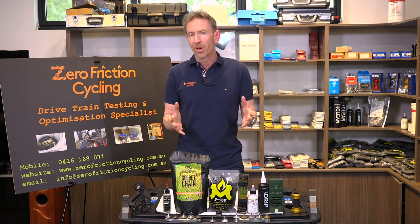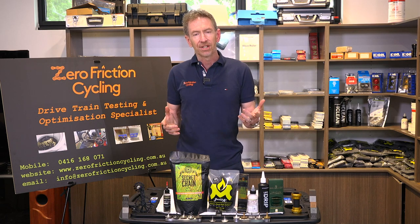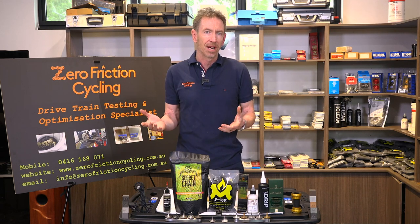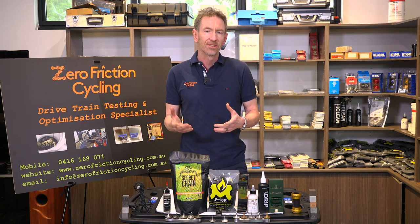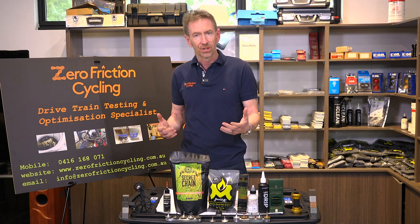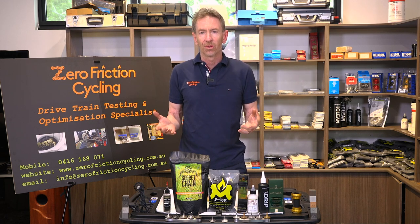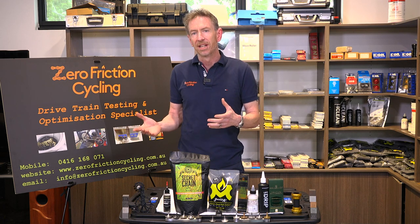I'm going to start with the traditional dry lubricants because these are your older style lubricants and really most of them have proven to be pretty poor. Going back to the Friction Facts days, all the dry lubricants tested had pretty much always fallen in the highest friction bracket. The reason being is that they are mostly a carrier with a little bit of lubricant inside — the carrier evaporates off so your chain looks nice and clean, but there's just so little lubricant actually going into your chain.